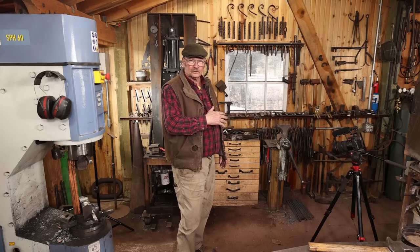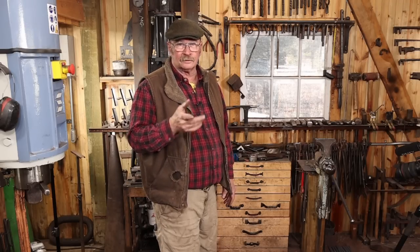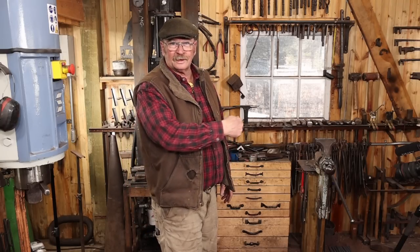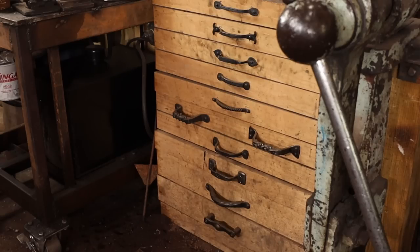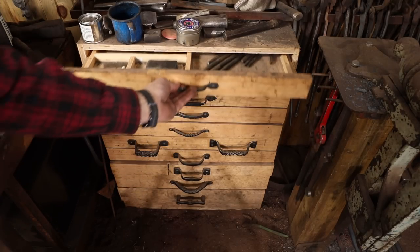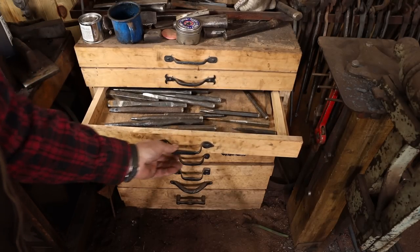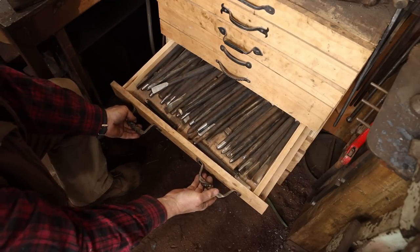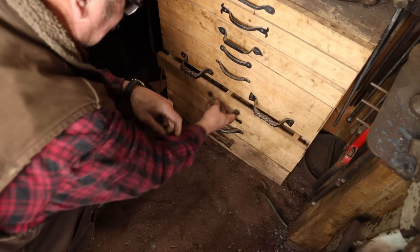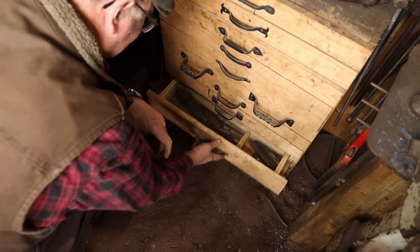It's just built up out of plywood and regular construction type lumber — nothing special. Although at one point I just had store-bought handles on there, and some of my viewers complained. So I told them if they don't like them, send me a handle and I'll put it on the chest. Enough people sent handles that now I have nothing but hand-forged handles, all from people watching the videos. So now it's something really special. Those bottom three drawers are nothing but drifts, and most of them have been shop-made.